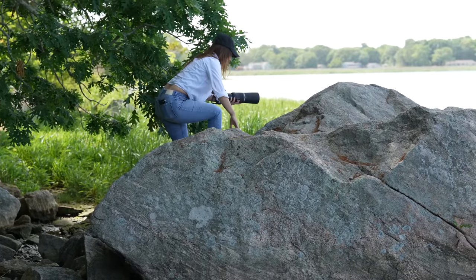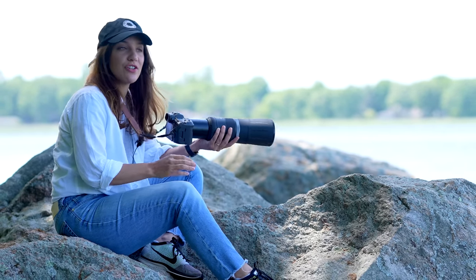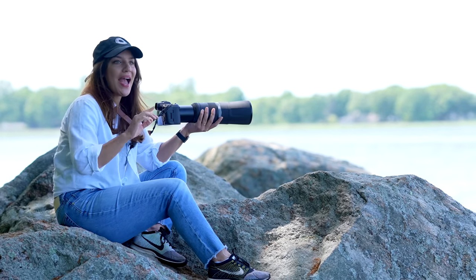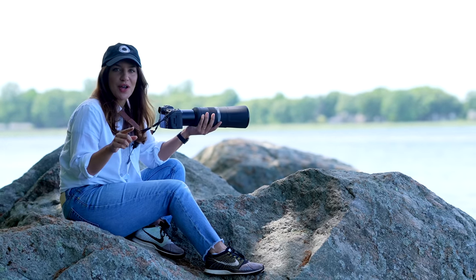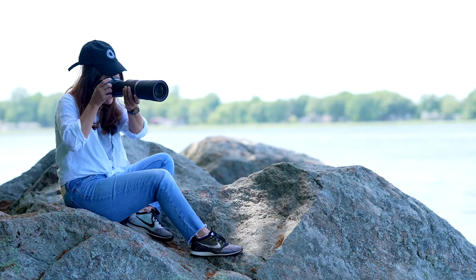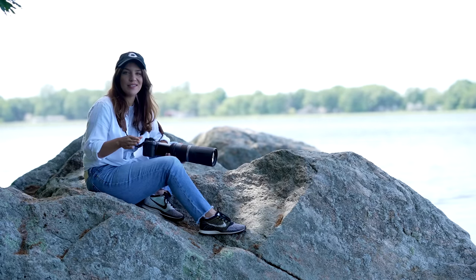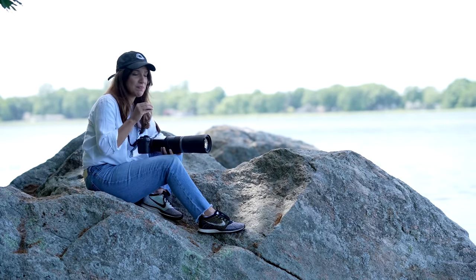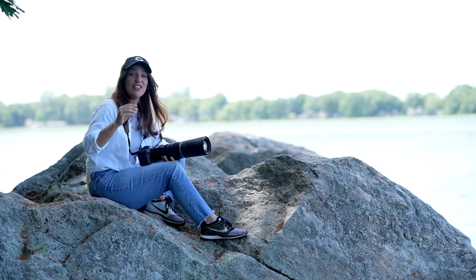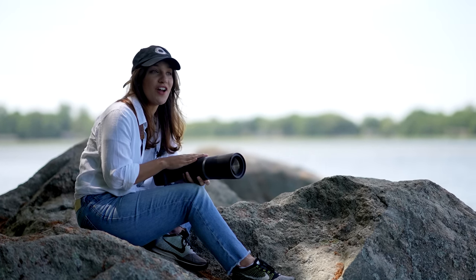The first thing you want to practice is targeting — that's getting used to your lens and your camera, making sure you can find your subject in the viewfinder right away. The good news is you don't have to have an interesting subject around to do this. You can just raise your lens and try to get a rock in the frame, or maybe a leaf. This doesn't need to produce an interesting picture — just make sure that when your subject finally appears, you're ready and can get it in the frame right away.